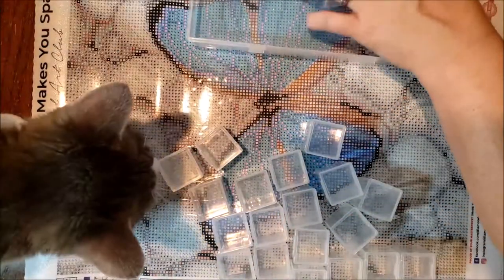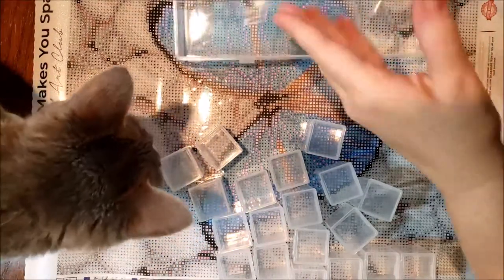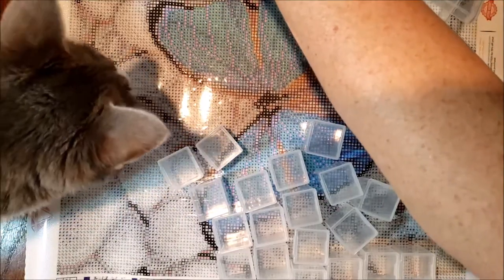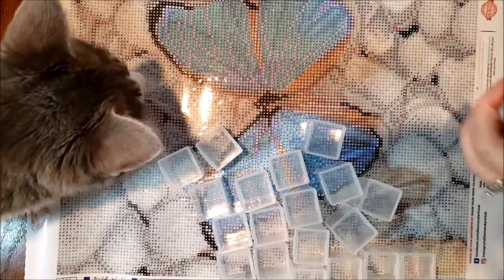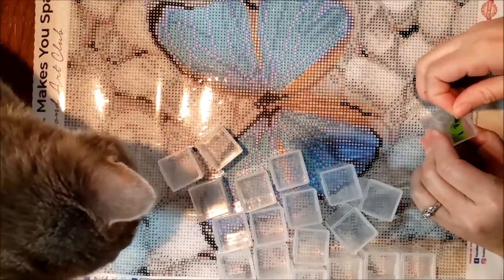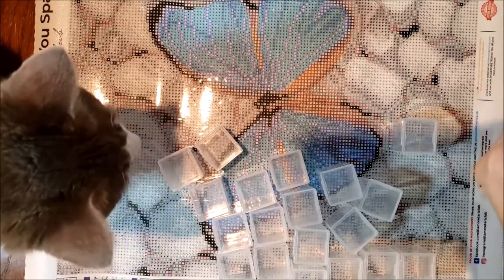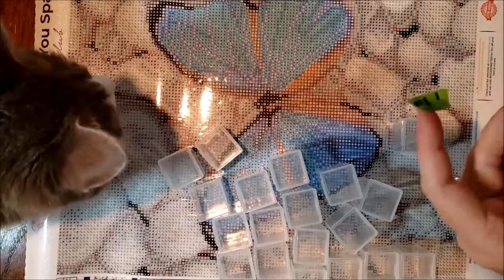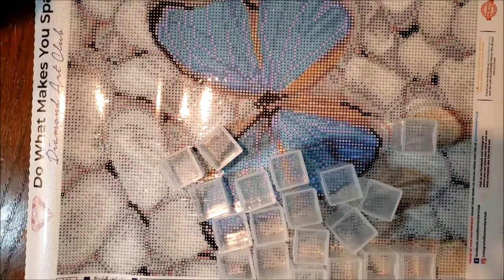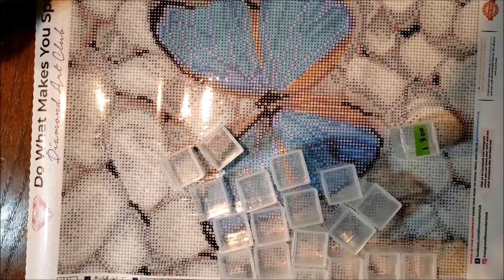I'm going to set these aside and I will probably pour the extras in there so I have everything here together. The baby might need to be tended to, so I might put you on pause and go see if I can find her pacifier. Be right back.